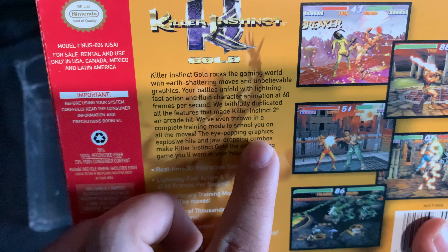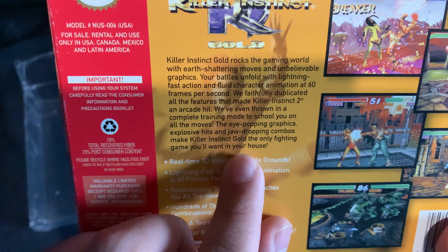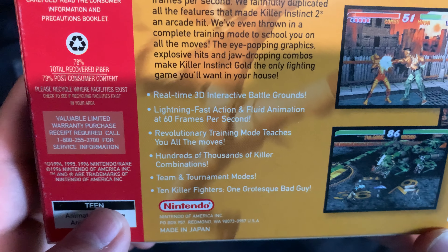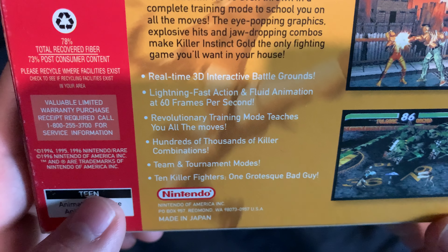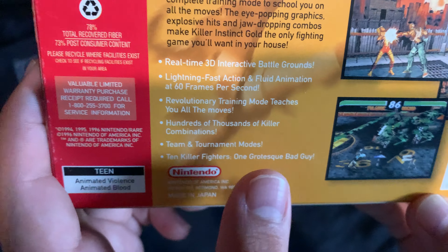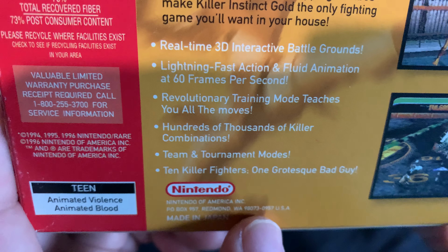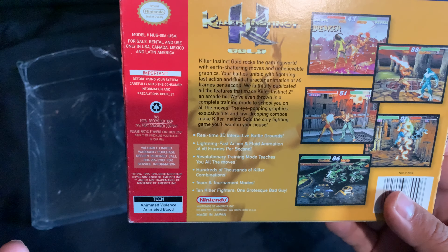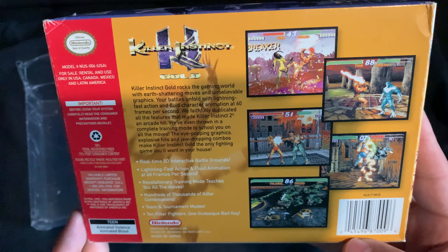It also mentions a complete training mode to school you on all the moves. The eye-popping graphics, explosive hits, and jaw-dropping combos make Killer Instinct Gold the only fighting game you'll want in your house. Features listed: real-time 3D interactive battlegrounds, lightning-fast action and fluid animations at 60fps, revolutionary training mode, hundreds of thousands of killer combinations, team tournament modes, 10 killer fighters, one grotesque bad guy which is Gargos. I kind of miss Nintendo's old red logo — so many good memories.